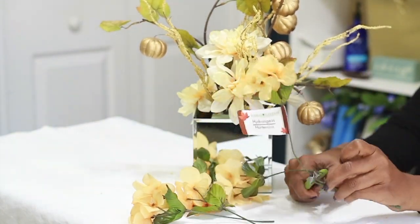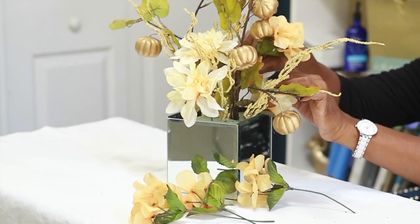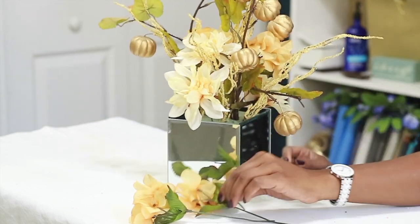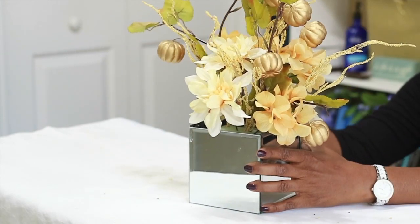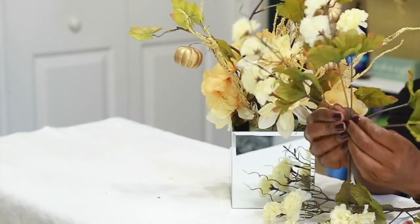Now I'm going in with some of these hydrangeas, cutting them really long because this arrangement sits up high. I'm placing the hydrangeas in the exact same way around the center, then going further out towards the sides of the box.